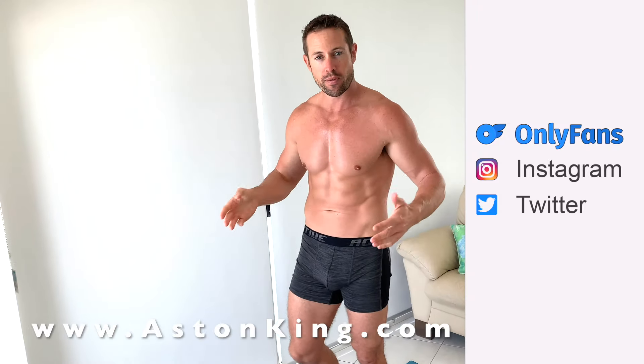Hello, my name is Aston from AstonKing.com and in this video I'm going to teach you how to do three poses for your core and your butt. Starting off with bridge pose, so let's get into it.